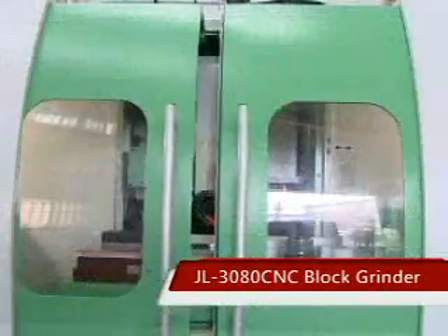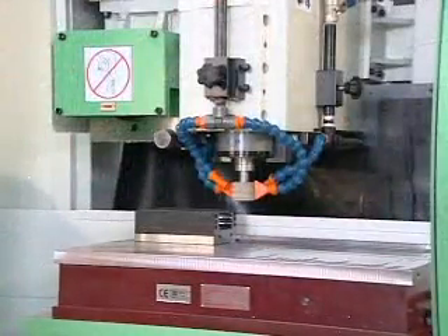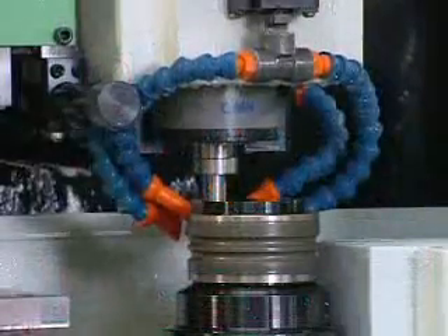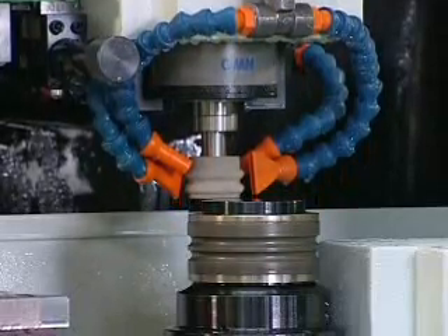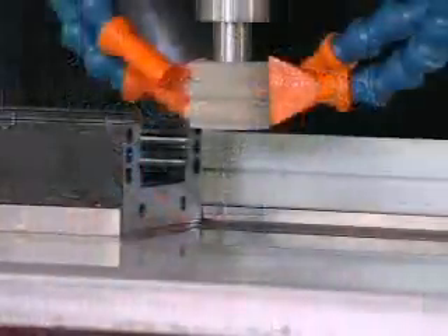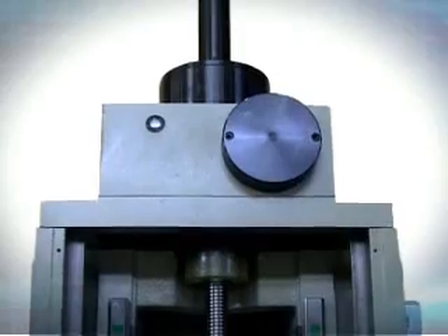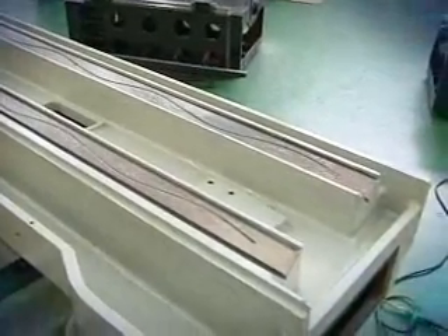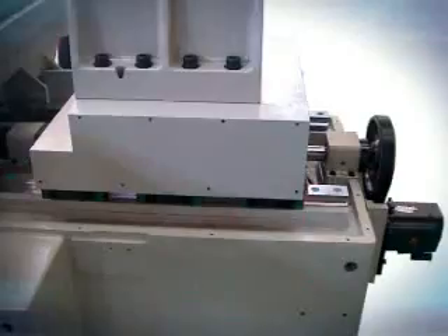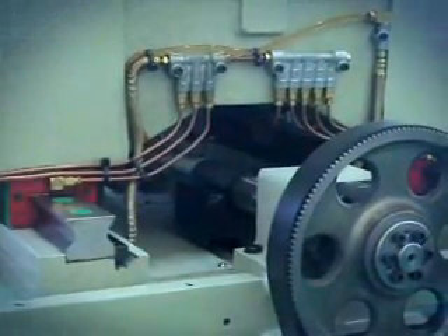JL3080CNC Block Grinder — JL3080CNC Slider Grinder. This machine is mainly for the machining of blocks of linear guideways. The column is of the reverse T-shaped dynamic column structure. The longitudinal X-axis can move independently to avoid interference by the overlapping of other rails, thus keeping accuracy during motion. This is most suitable for the machining of blocks.